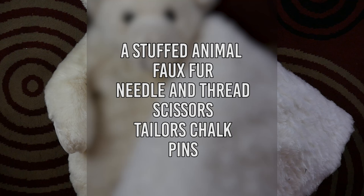You'll also need faux fur that matches the stuffed animal, a needle and thread, scissors, tailor's chalk, and pins.